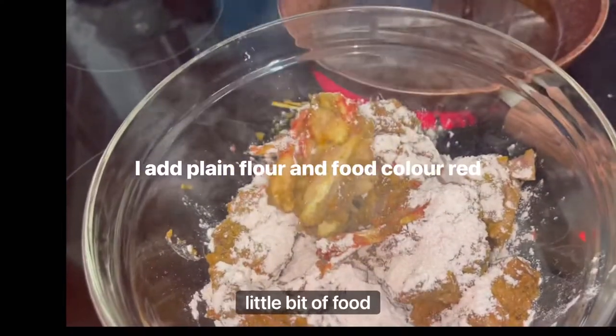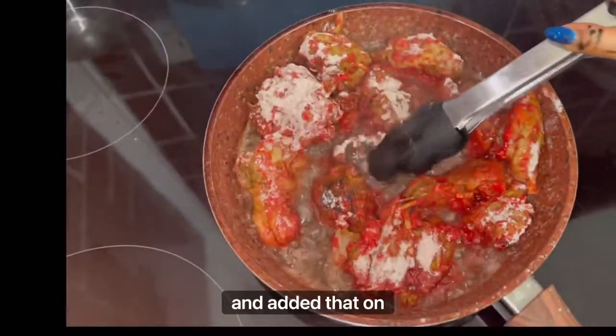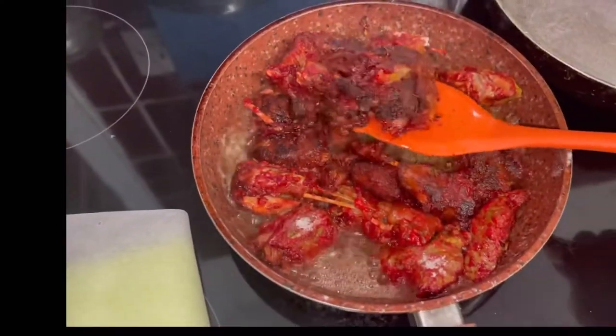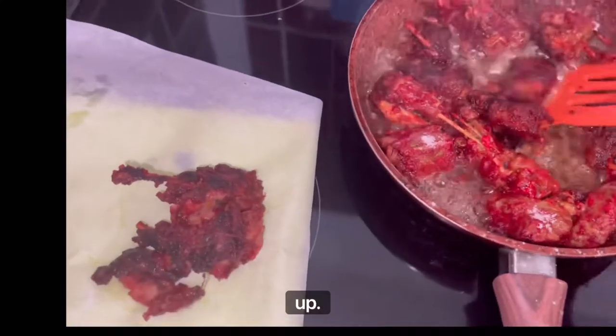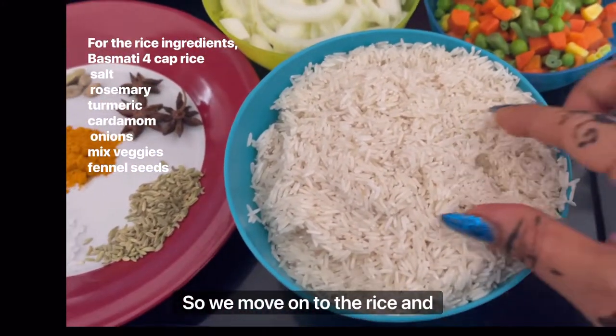I added plain flour and a little bit of food coloring — red — on top, and then deep-fried it straight away. This is how it turned out. Now we move on to the rice.